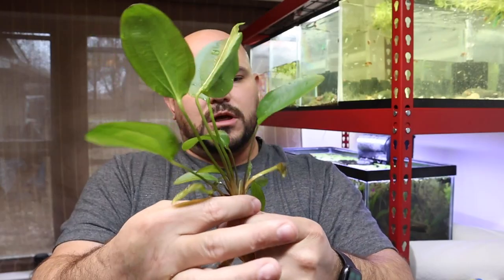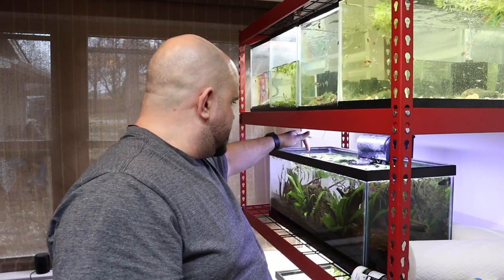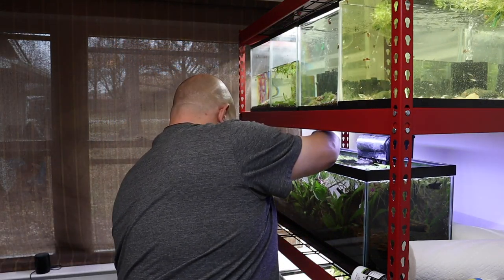We are back from Aqua Studios with our fish, but before we get into the fish I wanted to show you something else we picked up — some plants as well. The first plant is called a Kleiner Bar sword, which is a really good-looking sword. We're going to float that right up in this betta tank and let it sit there. We actually picked up three of those; not sure exactly what we'll do with all of them just yet, but we have them in case we need them.